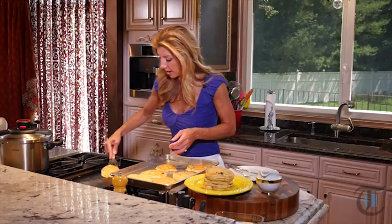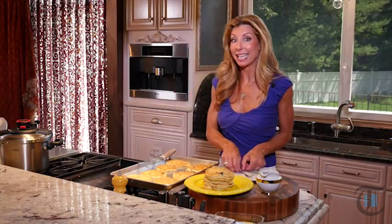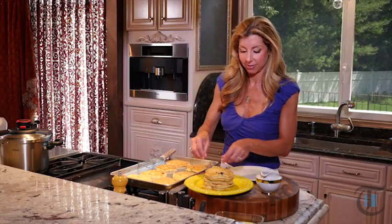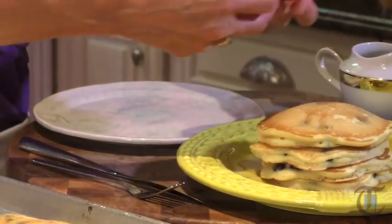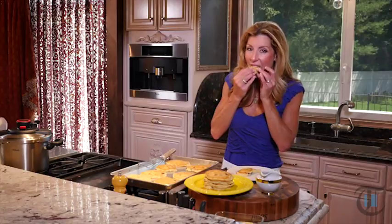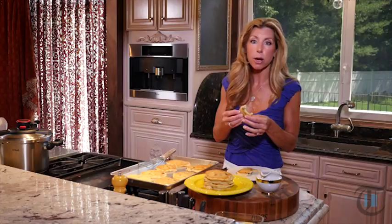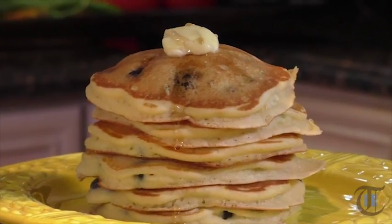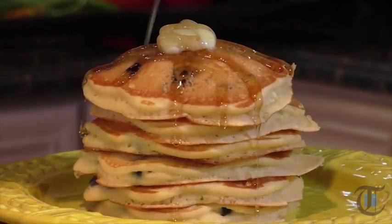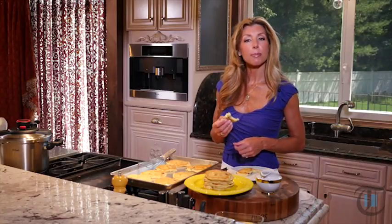This is the last of the pancakes. I'm going to save these tomorrow for school — wrap them up — but these we're going to eat right now. I actually like to eat them just like a cake. Mmm, they're so light and fluffy. For this recipe, go to the newspaper's website and follow me on Facebook and Twitter for more culinary tips. I'm Shereen with Cook This. Thanks for watching, see you next week.